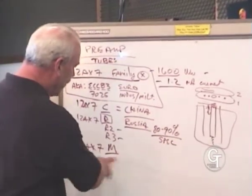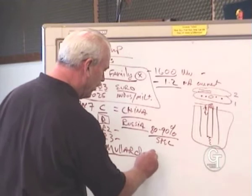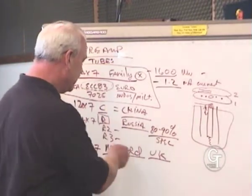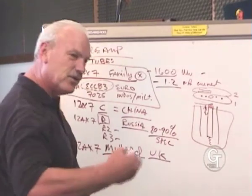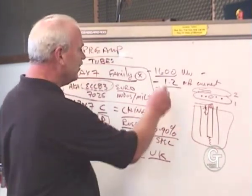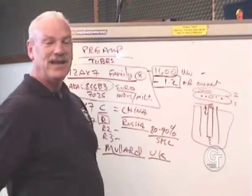For years people treasured the Mullard 12AX7 — which actually really wasn't called a 12AX7 because it was made in the UK; it was an ECC83, which of course is the same number, just the way they say it over there. It was sought after on eBay, people searching them out knowing that when you plug these into a Fender amp — wow, the thing sounded better. Mostly because any NOS tube, any tube made in the 50s and 60s: if it didn't meet these specs, it didn't sell. Period.